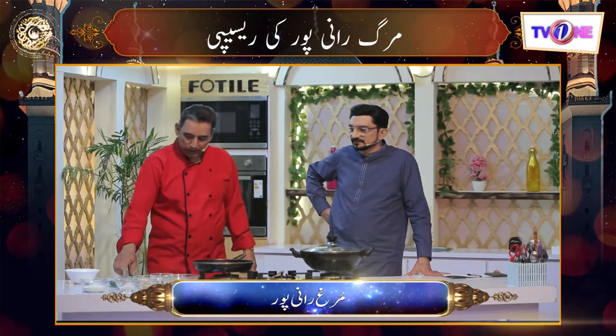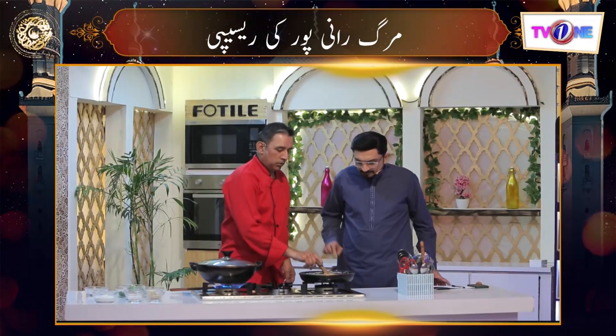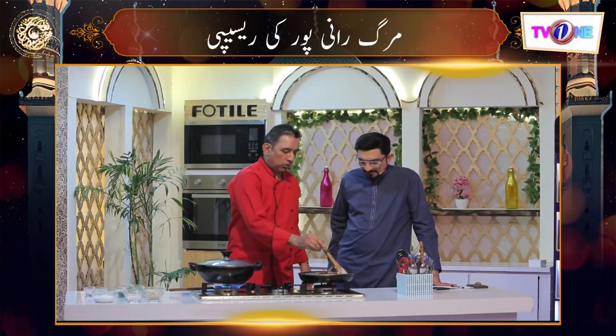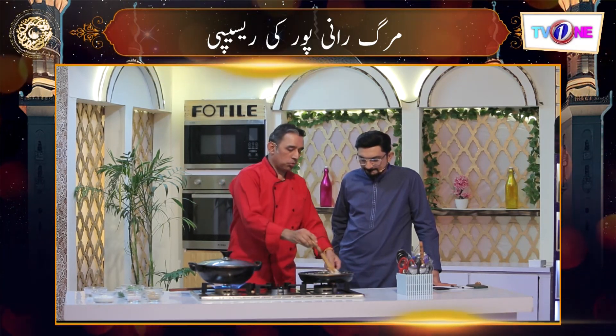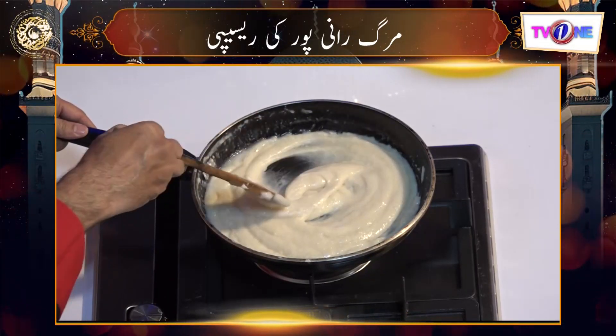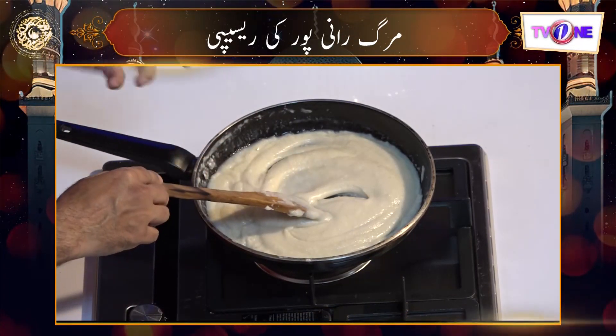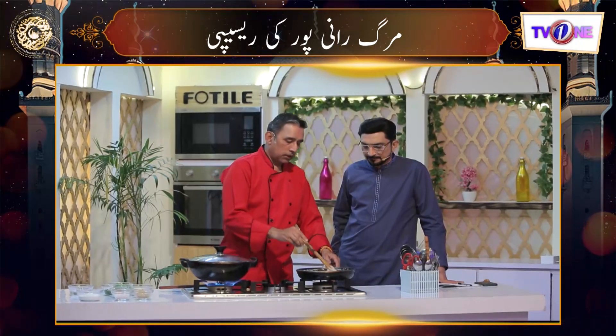After that we will garnish it. Can we start our work? Yes — we have equal quantities of butter and flour. After that we will add a cup of milk to make the white sauce. We have added the milk so it should be like this.